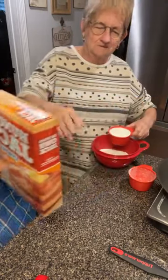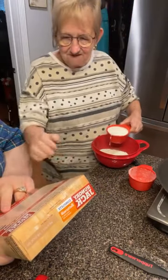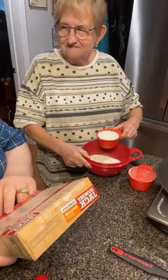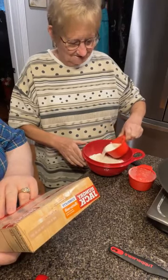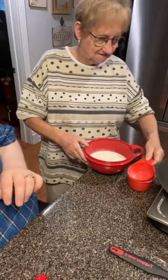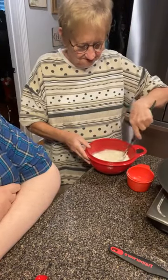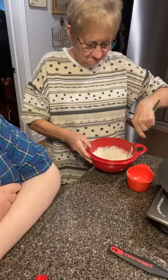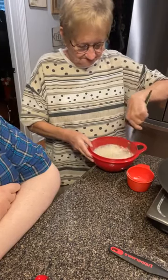Does that say milk or water? I'm putting milk. I believe it says three-fourths cups of water. Well, I'm using whole milk. That's three-fourths cups of milk. And all I'm going to do is mix this up. It's the coating on the inside of the bowl that keeps it from looking scratchy.